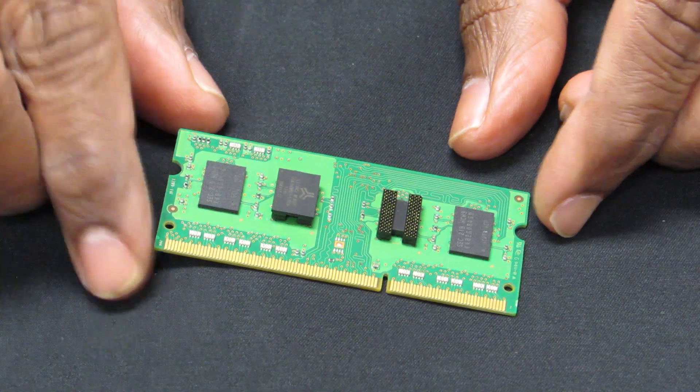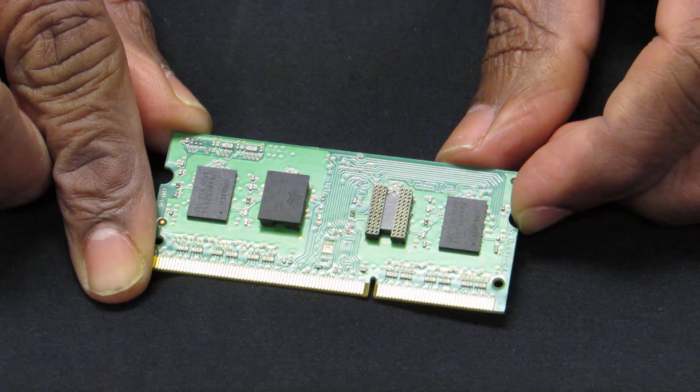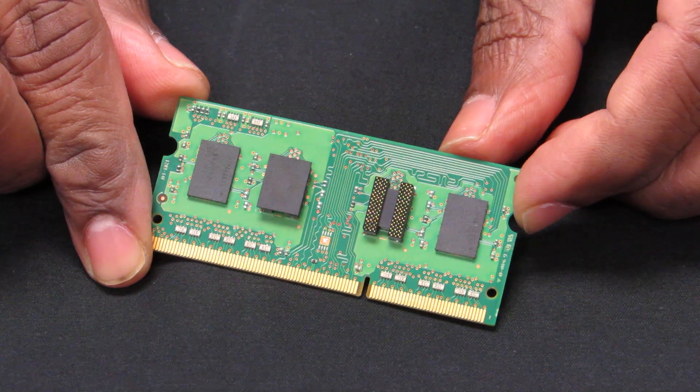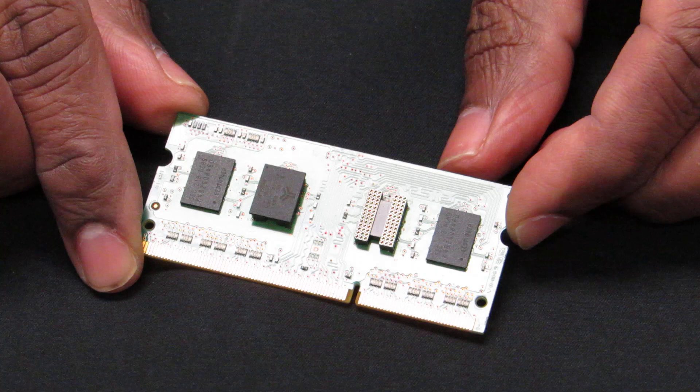Ironwood gripper sockets are an ideal solution for BGA device sorting in development as well as in failure analysis.